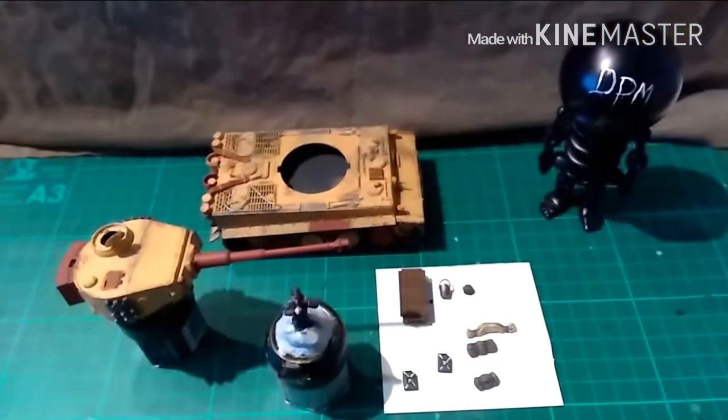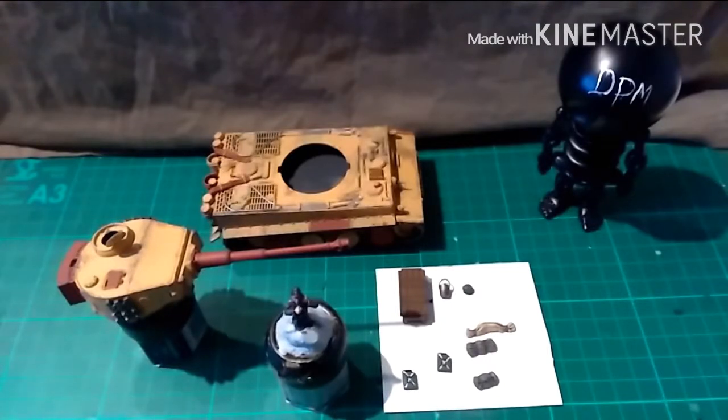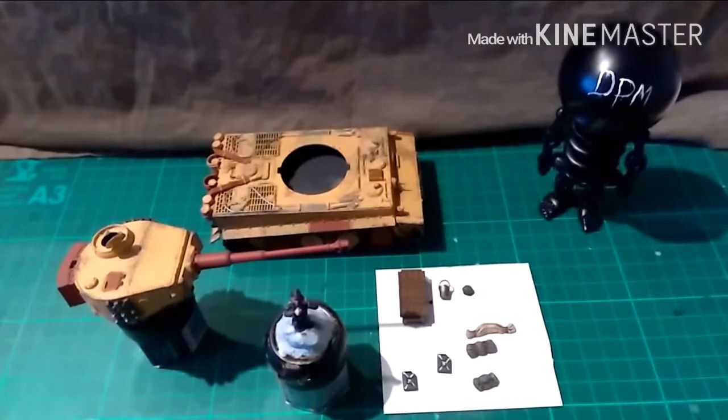Hi guys, welcome back. As you can see I've done the base colours and the red oxide primer. I had major trouble with the camouflage — it just wouldn't work. So what I decided to do was stipple it out and make it look like it's been hastily repainted for training purposes.